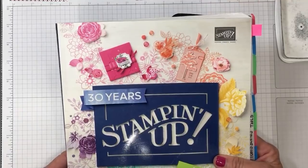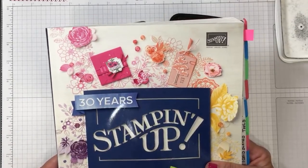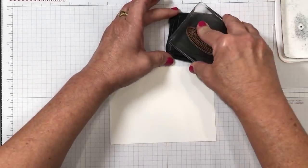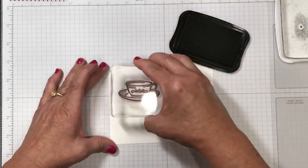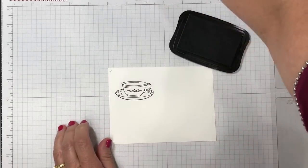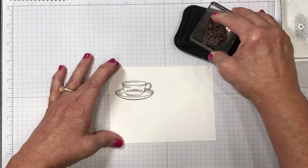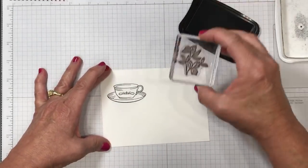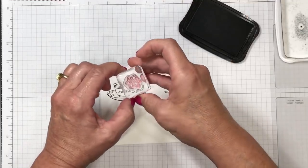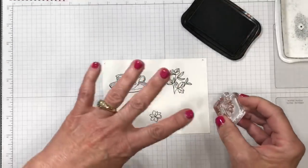If you don't already have a Stampin' Up demonstrator and you're interested in a complimentary copy of the current Stampin' Up catalog, I'd be more than happy to send you one — just leave me a comment and we'll get your address. That Memento ink and thick whisper white cardstock should be an indication that I'm going to use a very exclusive product for coloring, but I've got all kinds of options to talk about tonight. I've got my teacup and I'm switching to the leaf from that stamp set — it's kind of a big tea leaf.